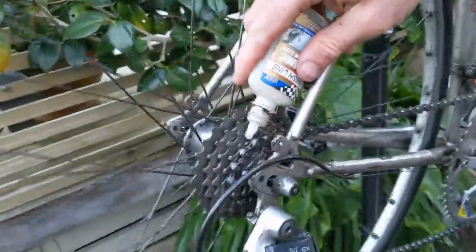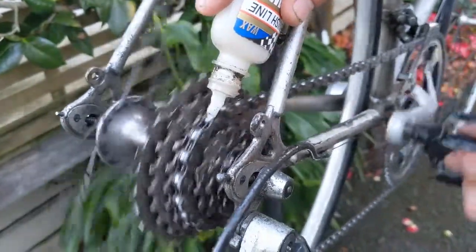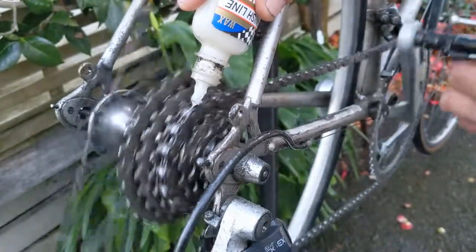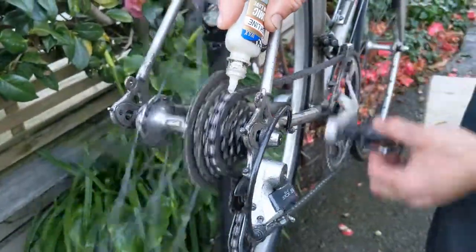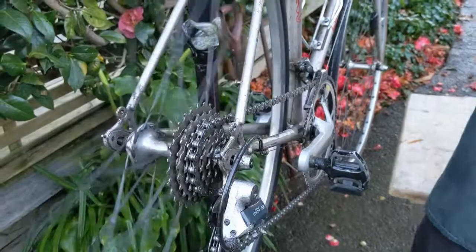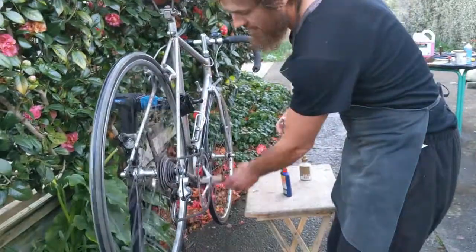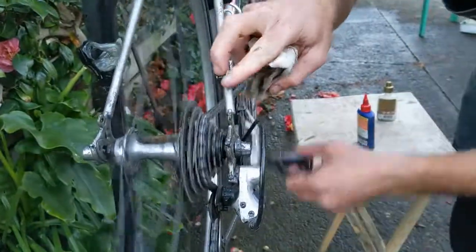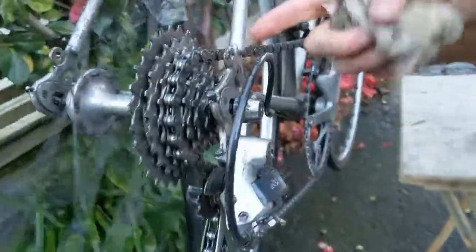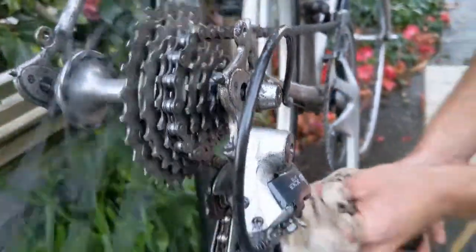Get in the right gear and apply realistically — just almost a drop to every chain pin. You don't want to have too much, or else it's going to create more problems with grit and everything from the road building up. If you put too much on, just work the chain and you'll see pretty quickly. If there is too much, just lightly wipe it off with a rag.